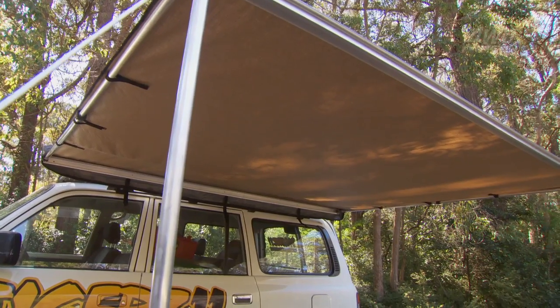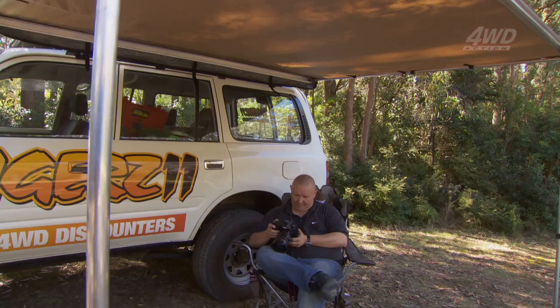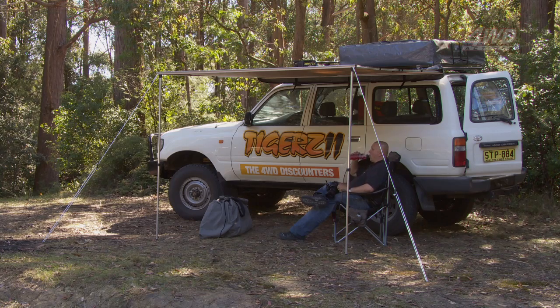A roll-out awning on your four-wheel drive is just one of those accessories that once you've had for a while, you'll wonder how you ever did without it. There really is nothing like reaching your favourite campsite and having a quick and easy setup to shelter you from the elements so that you can relax and enjoy that first cold drink of the weekend.